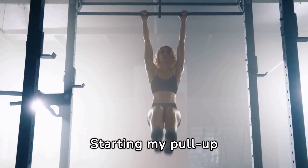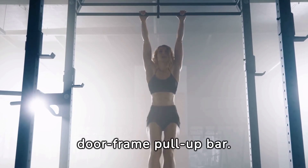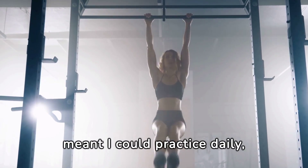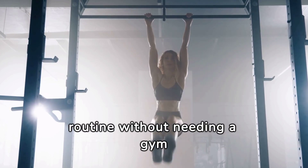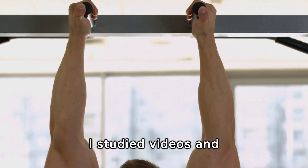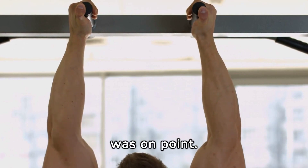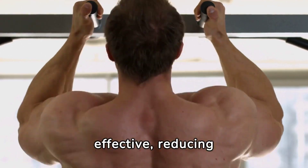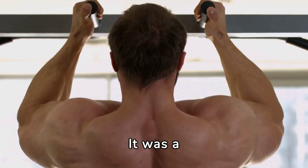Starting my pull-up journey at home required the right gear. I invested in a sturdy doorframe pull-up bar — its simplicity and accessibility meant I could practice daily, weaving pull-up training seamlessly into my routine without needing a gym membership. I studied videos and articles obsessively, ensuring my technique was on point. This focus on form meant each pull-up was effective, reducing injury risk and maximizing muscle engagement.